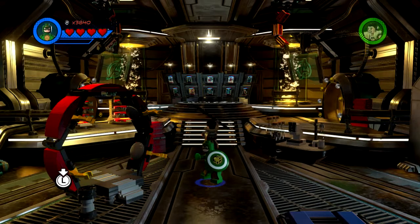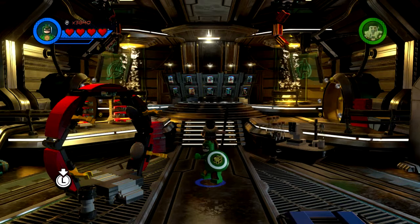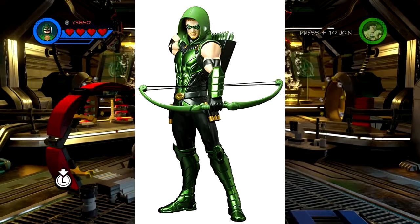Hey guys, SpyJetRay here, and today we're back with LEGO Marvel Super Heroes 2 Customs. This episode, we're making the Green Arrow.